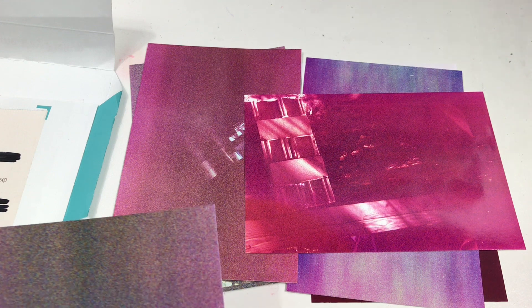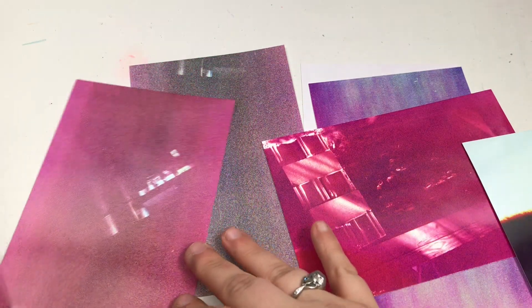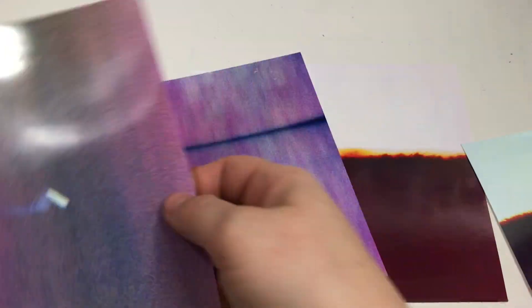I figured it might be pretty cool to take one of these images and draw something over top of them. Posca pens are the exact utensil to use for that, so we're going to be taking two photos today and drawing over top of them.